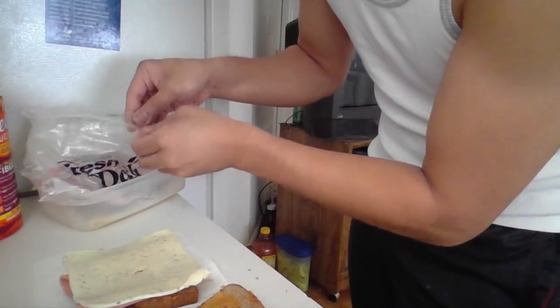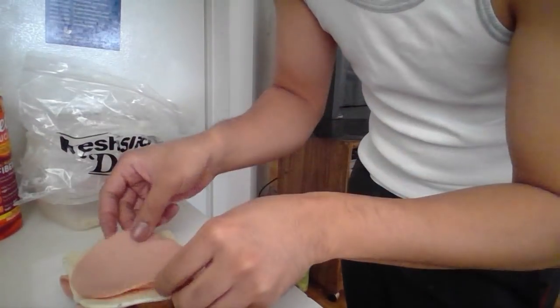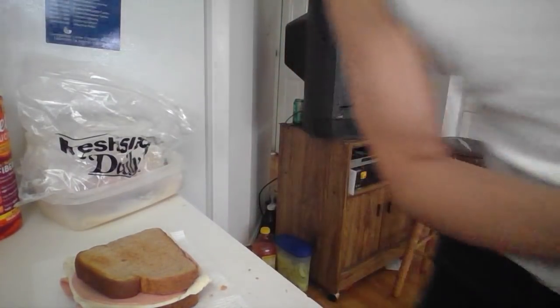The cool thing about that is you can really modulate the distance between the magnets, and that's really cool. Let me wash my hands.